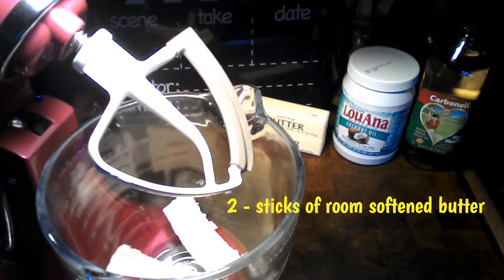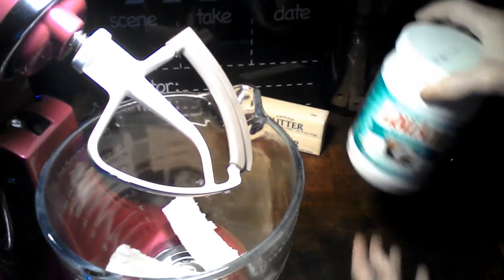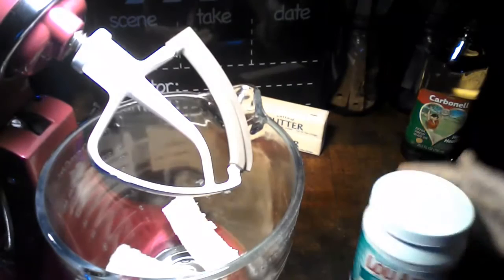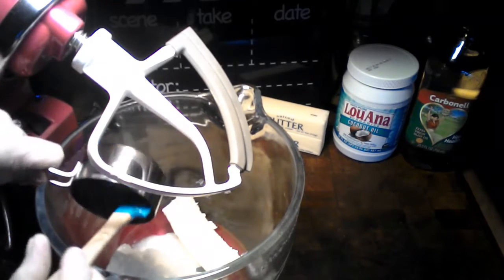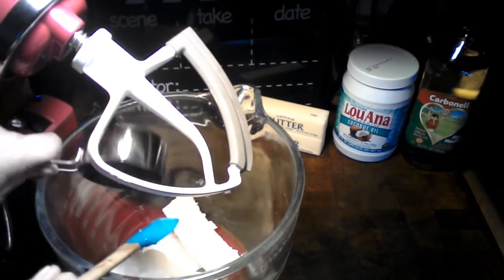What you're going to need is two sticks of butter. I already have two sticks of butter here in my KitchenAid mixer. To that we're going to be adding one third cup of coconut oil — I'm using the organic, which you can find in the baking section of stores. And then we're also going to be adding one third cup of extra virgin olive oil.